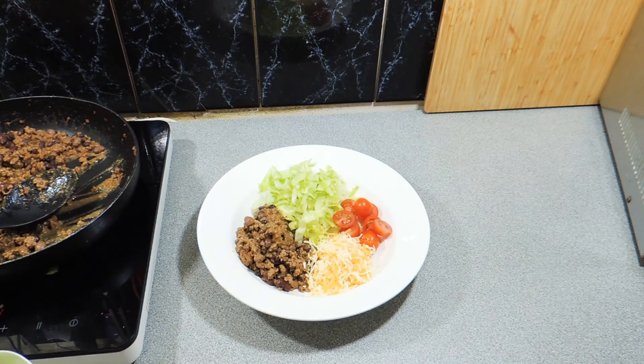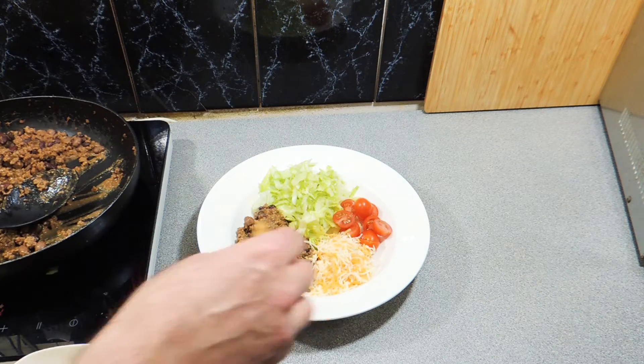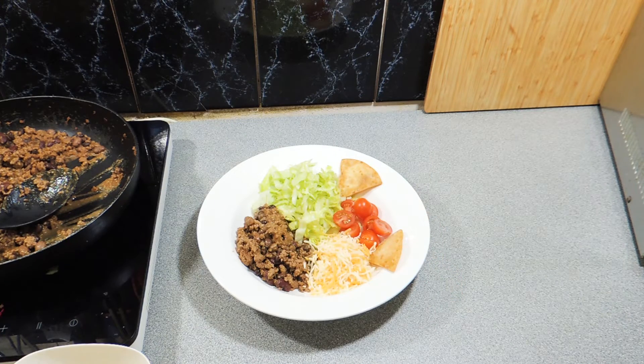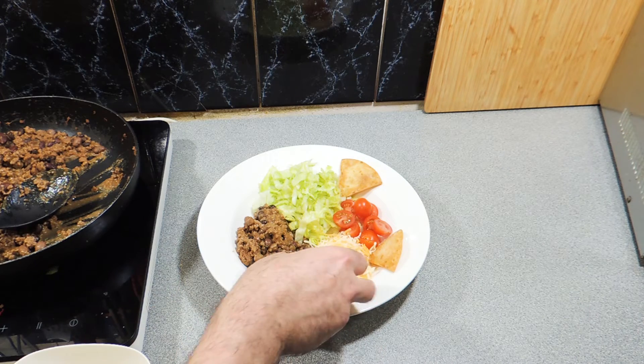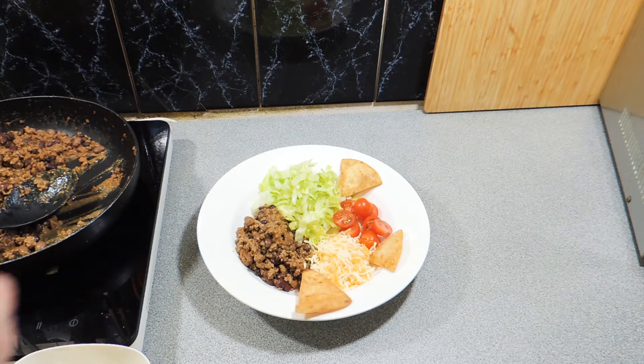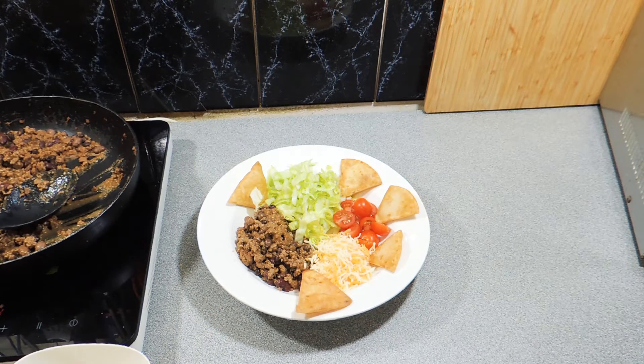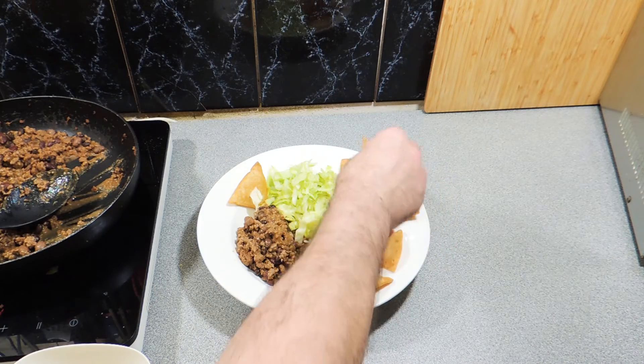A nice big handful of shredded cheese — use the cheese of your choice. I'm using a Mexican blend. Add your little corn tortillas around the outside of the plate like that, and before you know it you're going to have one incredible little summertime meal. How easy was that!